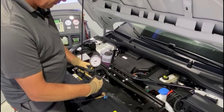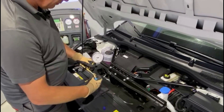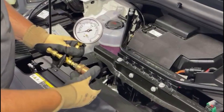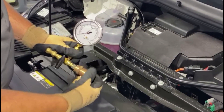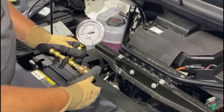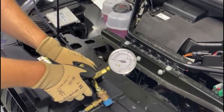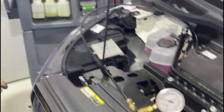After draining the refrigerant, you can now carry out repairs. But before you fill the air conditioning system, the system must be evacuated. To do this, connect your R134a air conditioning unit to the right side of the filling set.